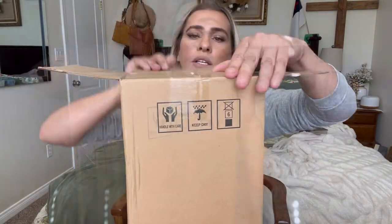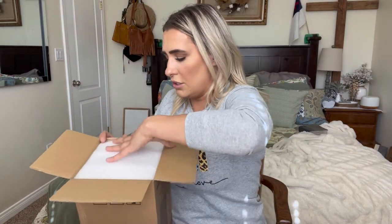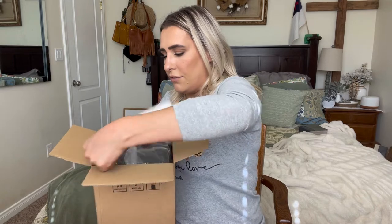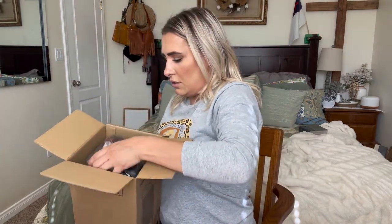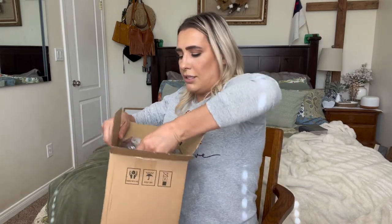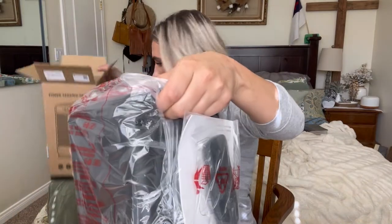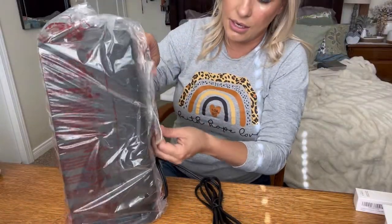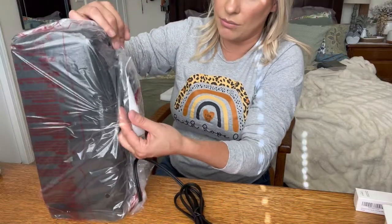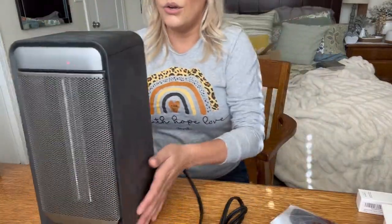This is how it comes packaged. Go ahead and take this first layer off — it does have this little handle right here so that you can easily pick it up out of there, just like that. As you can see, it does come with a remote control and instruction manuals, just taped onto it. This is what the product looks like.